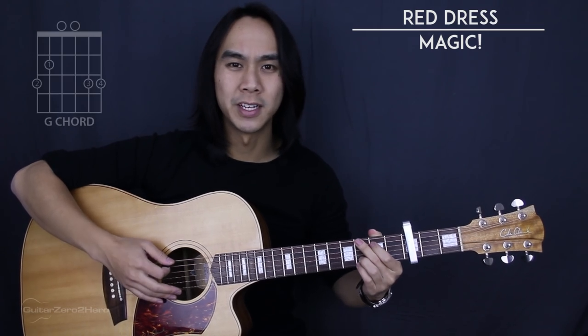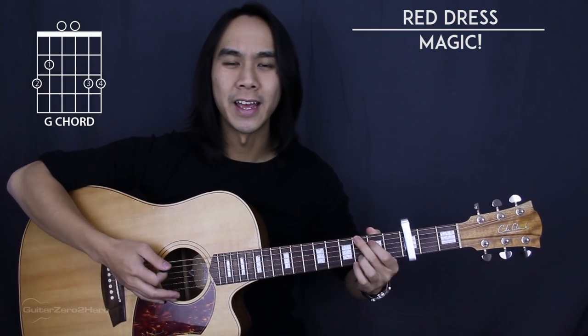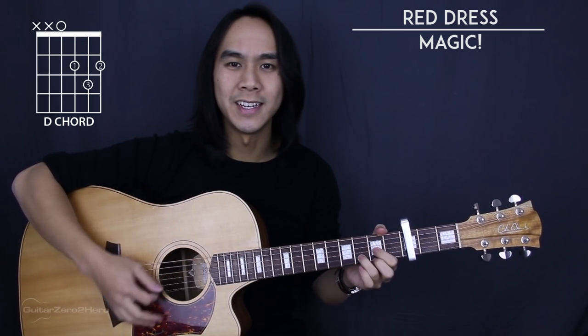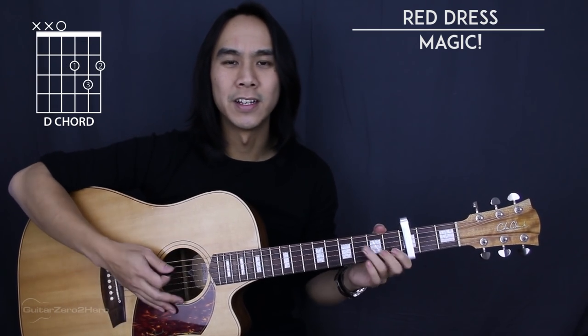The 5 chord shapes are G, E minor, A minor, D, and finally C.